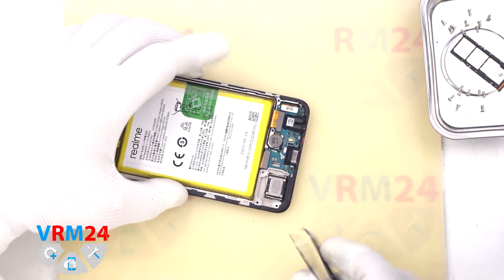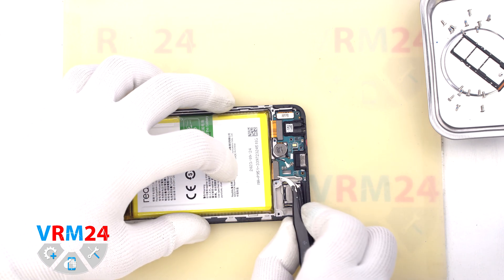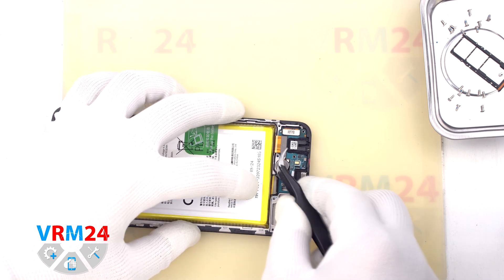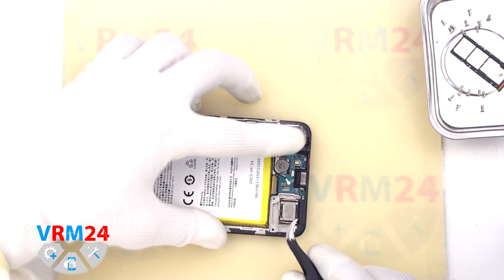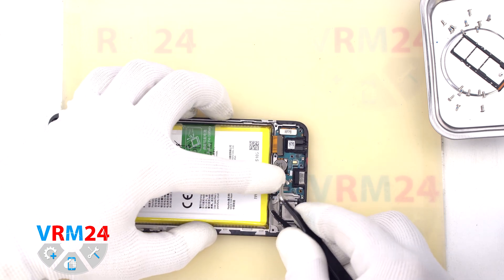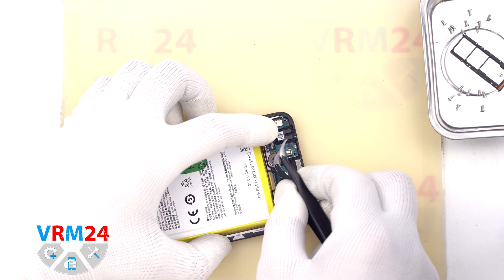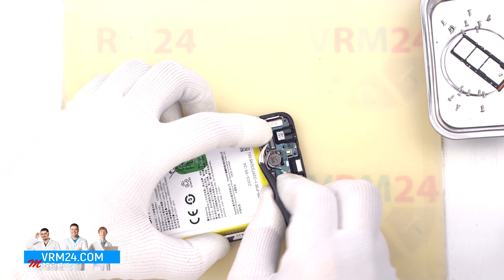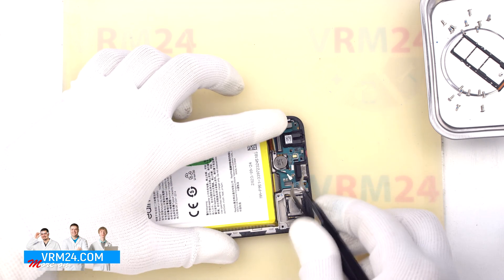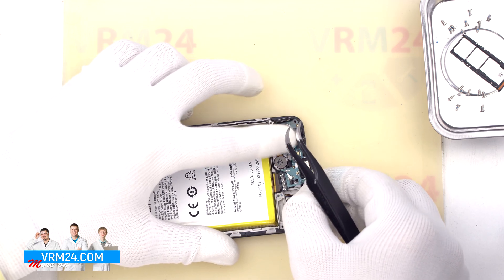After that we disconnect the connector of the coaxial cable, disconnect the connector of the interboard cable, and disconnect the second connector of the interboard cable. We also need to disconnect the connector of the display cable. It is better to disconnect the connector before trying to detach the subboard. We disconnect the connector to the display, and then we can gently pry up the edge and carefully remove the subboard.